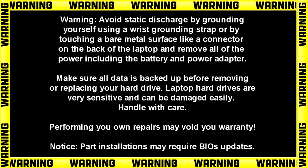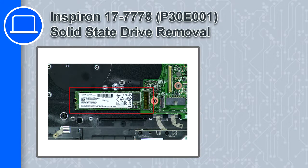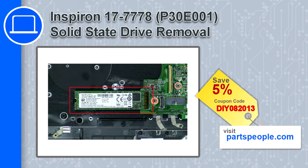Hey, how's it going? This is Ricardo, and in this video I'll show you how to remove the solid-state drive from a Dell Inspiron 17 version 7778. If you're looking for parts for this laptop, go to our website and use this coupon for a 5% off discount.